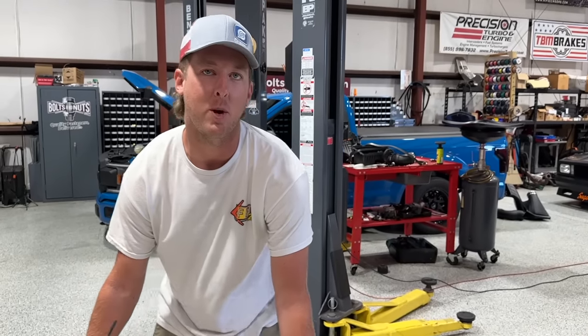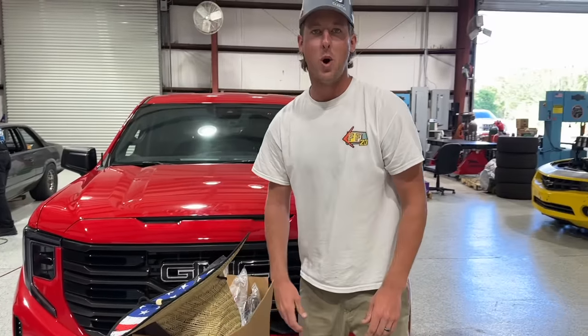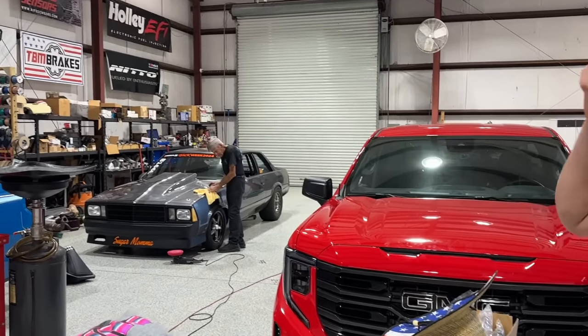The merch team said we needed a merch plug — here is one of everything from our website. Anything in this box can get you entered for a chance to win that truck and $15 grand cash. And Sam, for one month — you hear that Sam? I heard that, Mike.